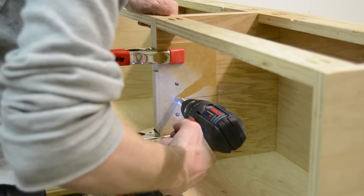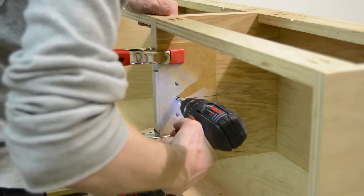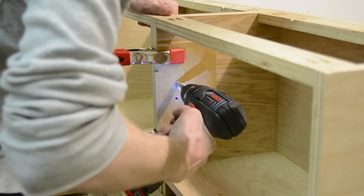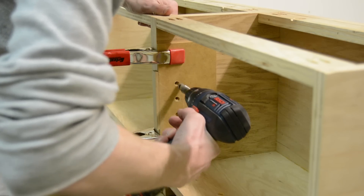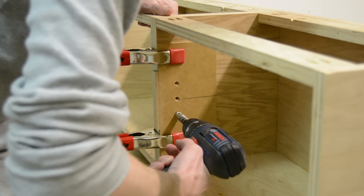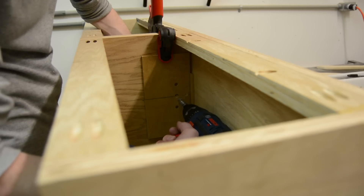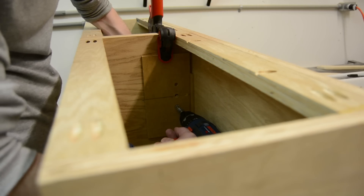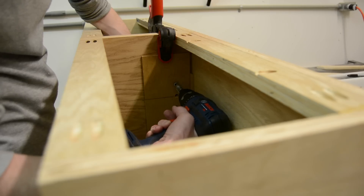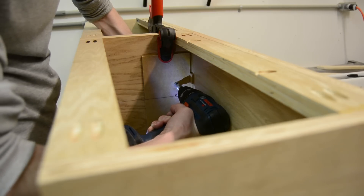When it came time to add the shelf pins on the inside of the cabinet, I actually had to make this shelf pin jig myself because the inside of this cabinet is so small that my existing jig wouldn't fit. With the help of my current one I was able to drill a few holes, make a center line, and then drill all the shelf pin holes in all four sides on the inside.